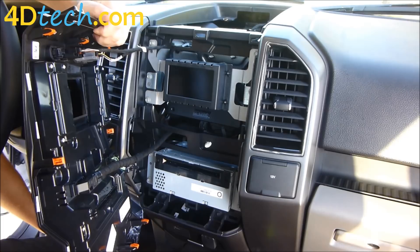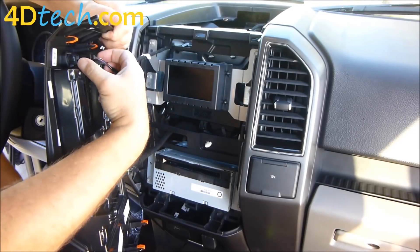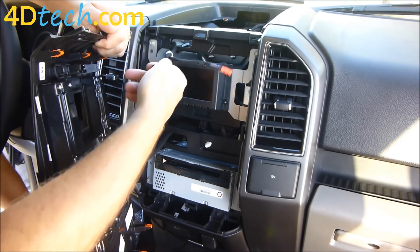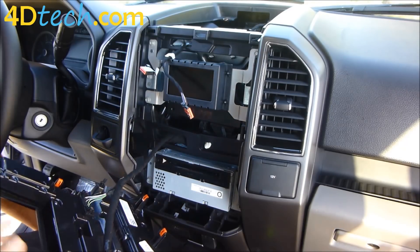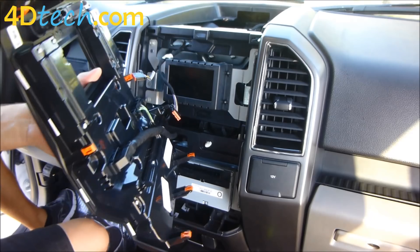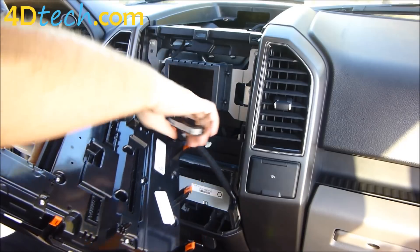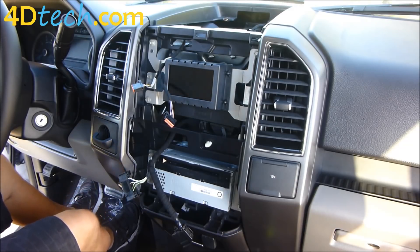There will be four connectors that need to be disconnected — these two up top and the two down below. The two up top have a little tab that you push in and then unplug. These connectors down here have a tab on the bottom side; squeeze that tab with your finger and unplug. Since we'll be replacing this dash panel with the 8 inch version, we're going to set this out of the way as we don't need it anymore.